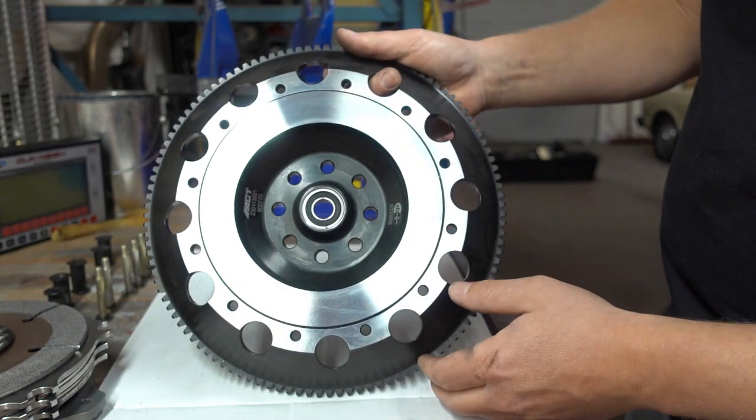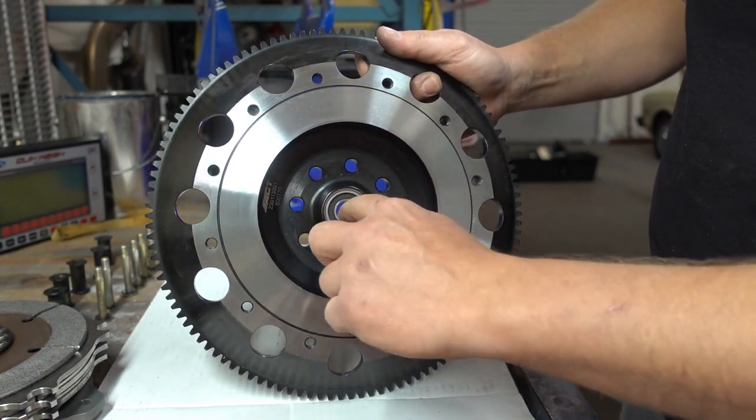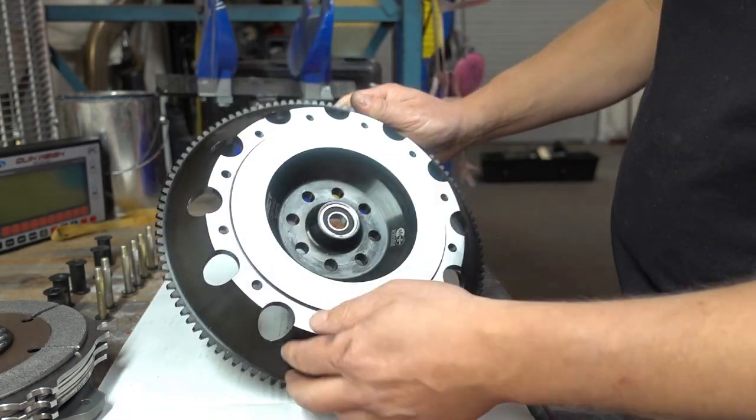Here's the pilot bearing I mentioned earlier in the video. Well, I hope you guys liked this unboxing video — I hope it helps you out a little bit. Maybe it'll push you towards purchasing this setup, or at least now you know one of the options you have for a 2JZ with a dog box. Thanks for watching and I'll catch you guys later — peace.